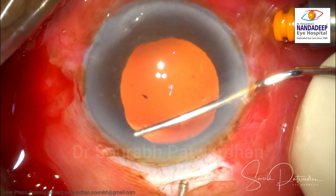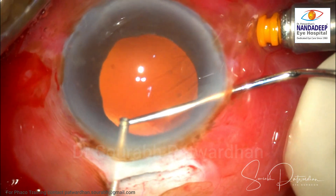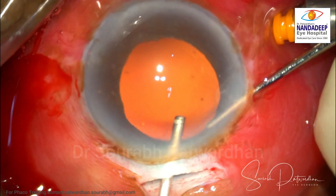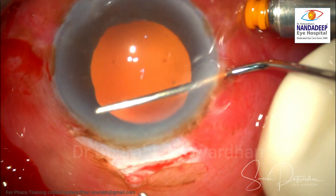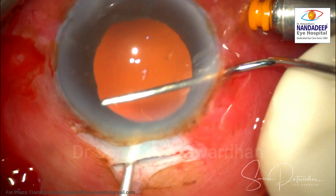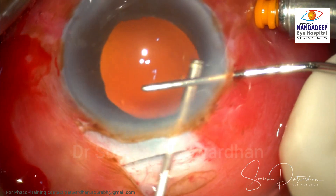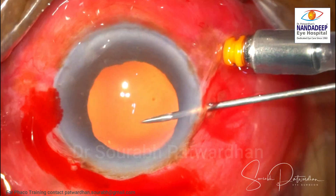I am just hooking the vitreous strand very slightly with the iris repositor and then cutting it. The anterior chamber should be completely free of vitreous — that should be your primary aim after IOL explantation. Unless you achieve that, don't proceed with secondary IOL implantation.